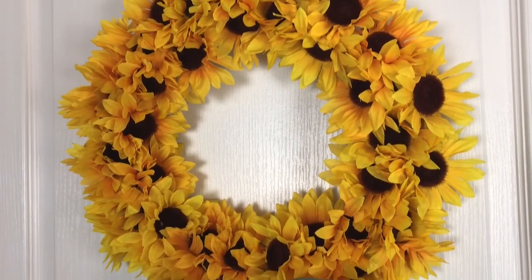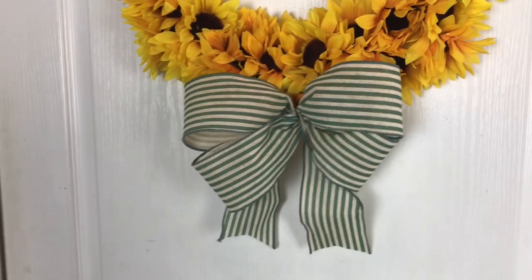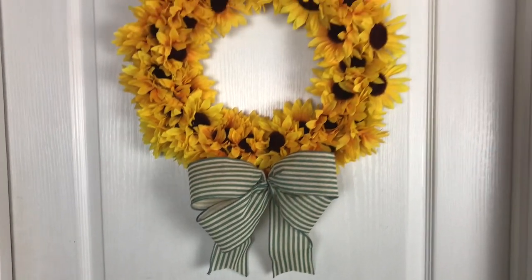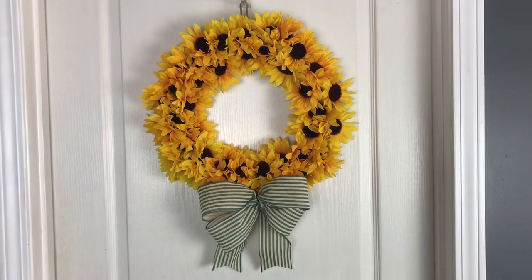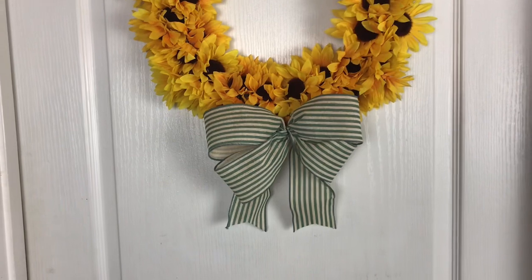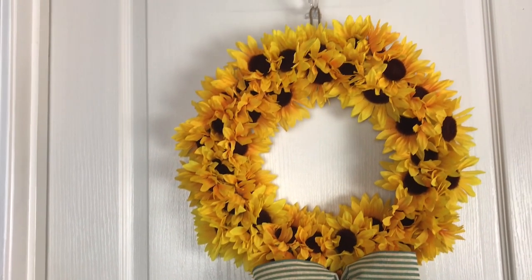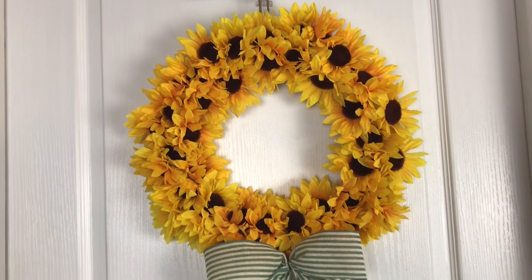This is the second fall wreath that I've made so far this summer. The first one I did was a pumpkin splatter screen wreath — if you haven't watched that one, I will link it in the description box below. I will also leave you a materials list in the description box. If you like this video, please give it a thumbs up and share, and if you haven't subscribed, please subscribe.